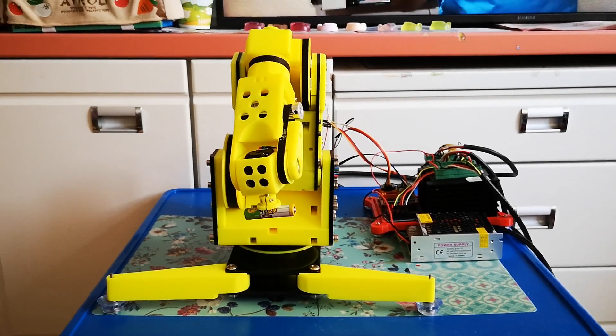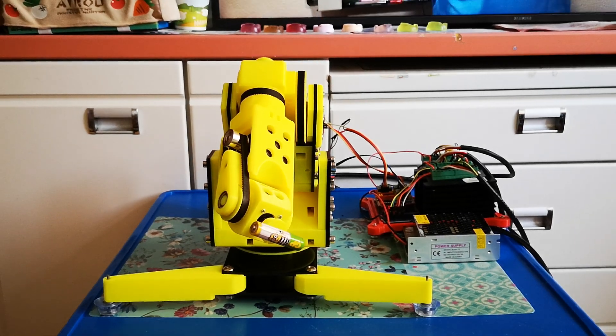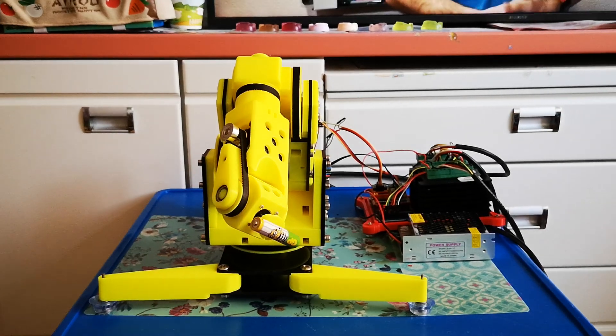After this topic everyone can go to the GitHub page, take all my files, take the software, upload it, print it, assemble it, and make exactly the same robot arm.